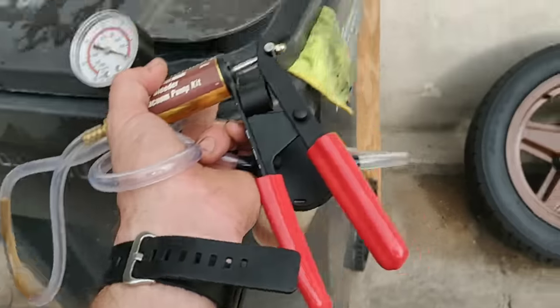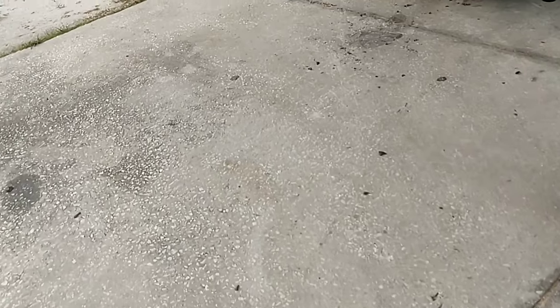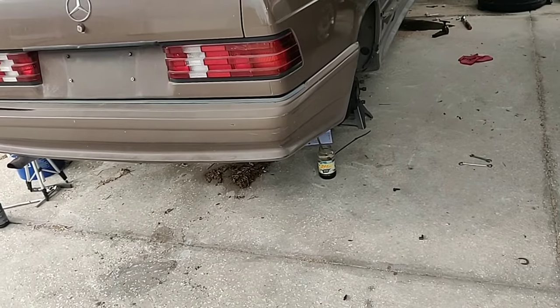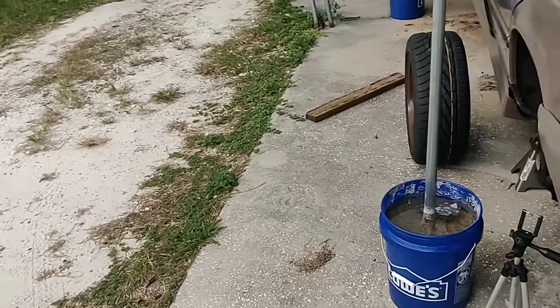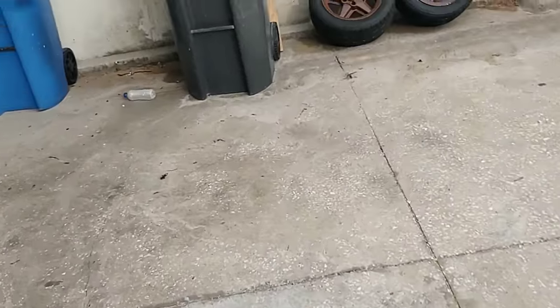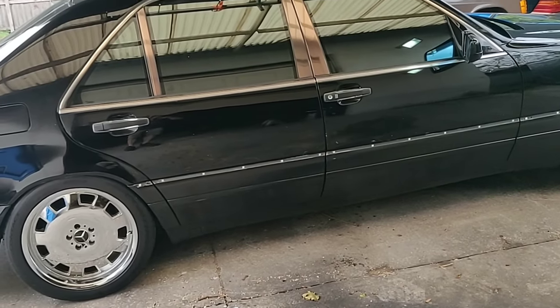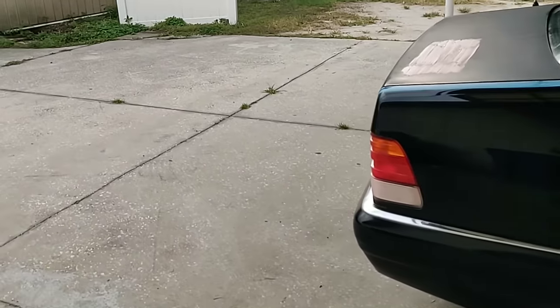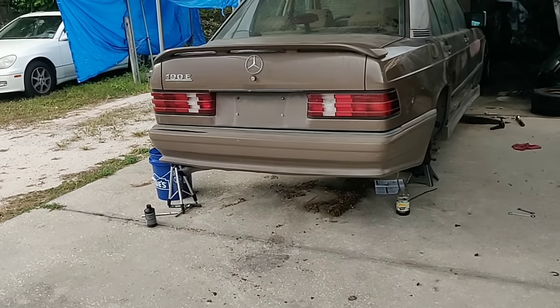In the end I went back to the old-school two-person method of pumping the brakes and got them bled successfully. I hope this saves you the headache of trying to do it on your own with this tool. They do make a version that hooks up to an air compressor and I think that's the better option, but I wanted to try this one first. Have an awesome day — my name's Pete, this is Pete's Carport. Stay tuned, and if you liked this video please subscribe and support the channel.